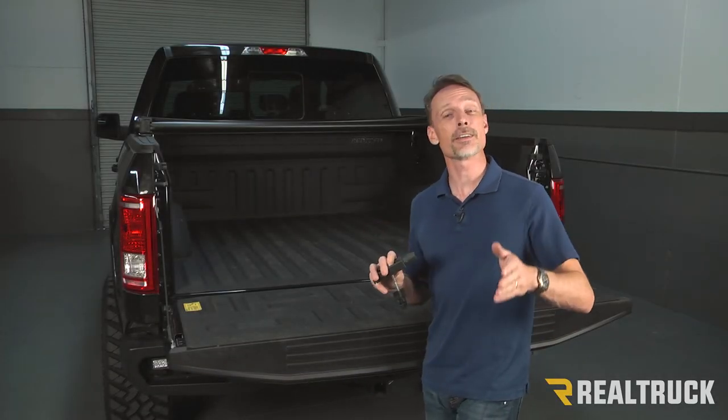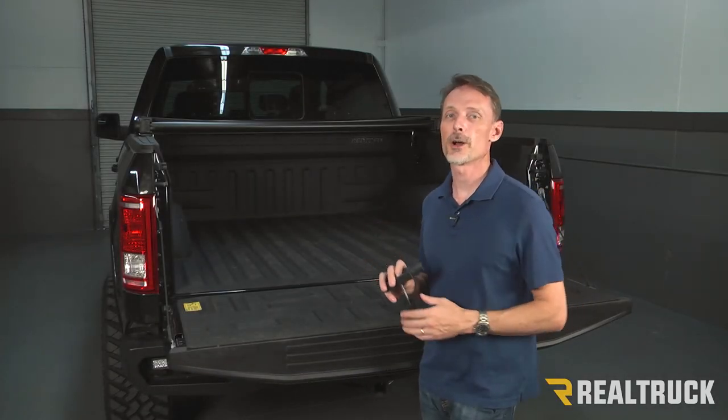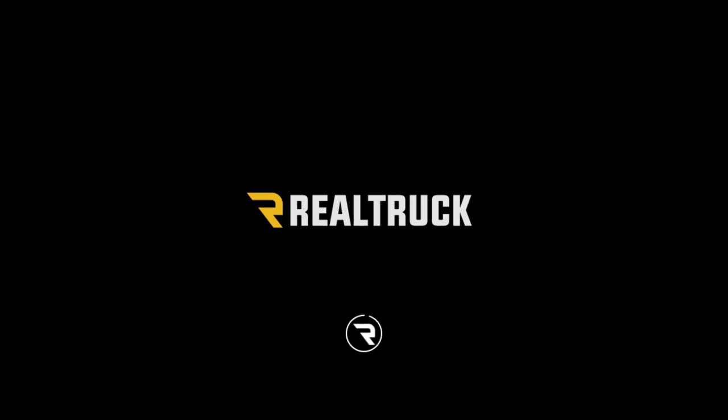Well, that concludes your tech tip. If you have any questions, call the experts — we're here to help you out.